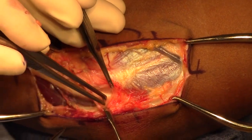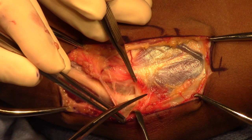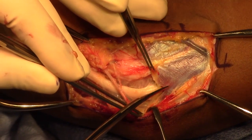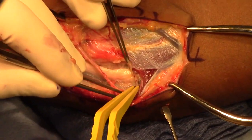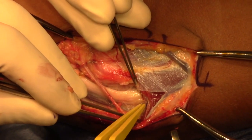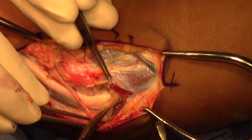Here, the medial antebrachial cutaneous nerve is retracted and protected as dissection is carried distally. We are now down to the level of the heads of the flexor carpi ulnaris as the fascia is incised. Any vessels that are encountered are carefully coagulated with bipolar cautery. Dissection is continued in between both heads of the FCU to fully decompress distally.